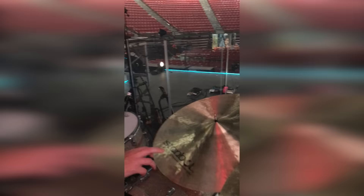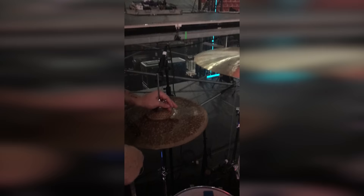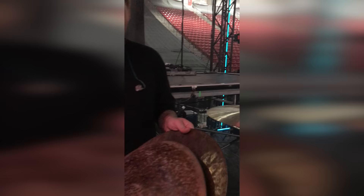For high hats, I have a 17-inch — they're actually two crashes. The top is a 17-inch Turk crash and the bottom is a 17-inch Epic crash. These are just two crashes that I put together and I like the way they sound. That's what I'm using right now.